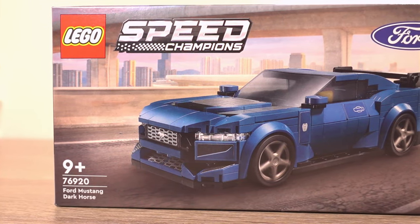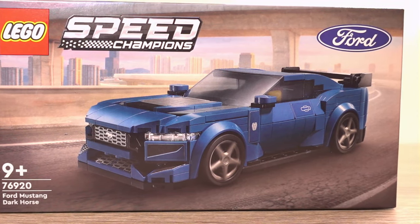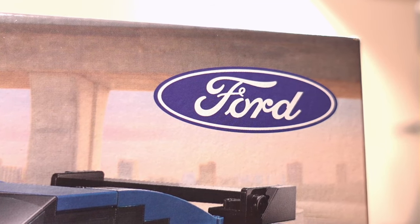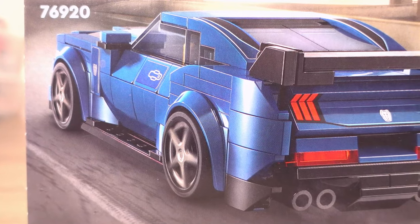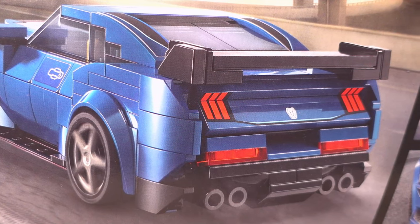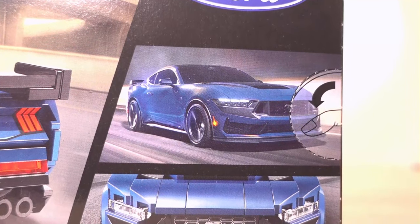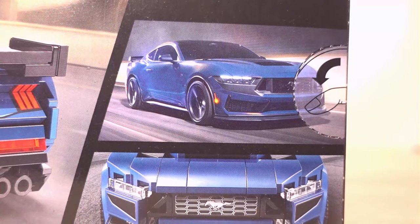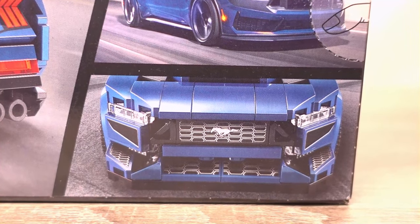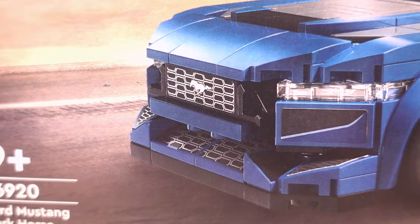Looking at the box art, there's not much going on on the front of the box, where we see the Lego Mustang cruising along the highway with a city in the background and the Ford logo in the top right corner. Turn the box around and we see the car again from the back, revealing the signature Mustang taillights we see on every Mustang since its introduction in 1964. Next to that picture is a picture of the real car, which looks very menacing in this blue, on top of another picture of its Lego counterpart showing the front grille — yet another signature part of the Mustang's design.